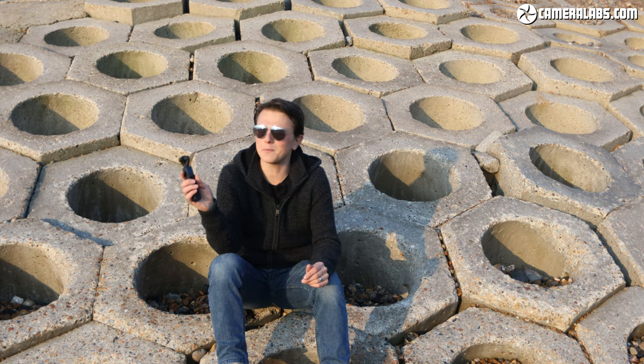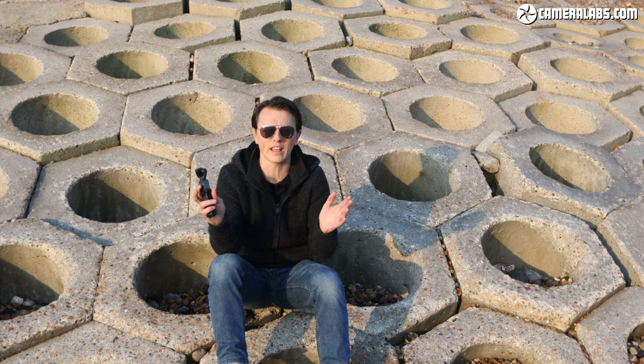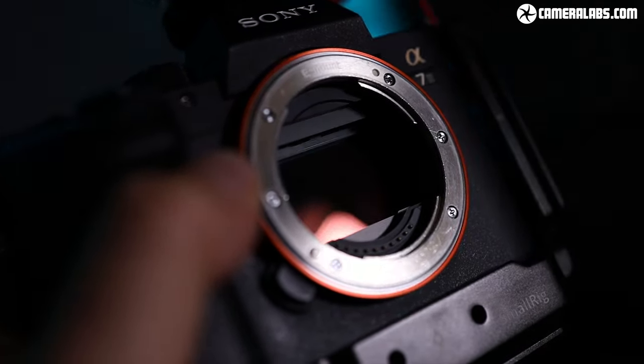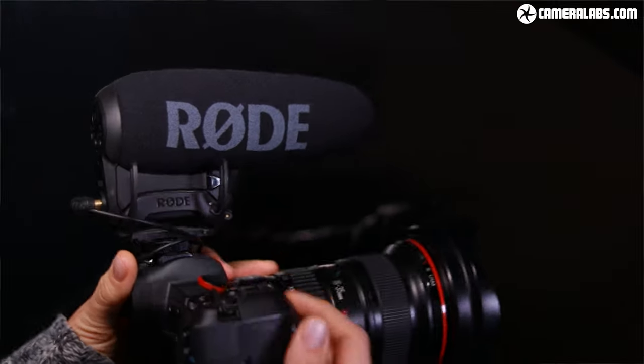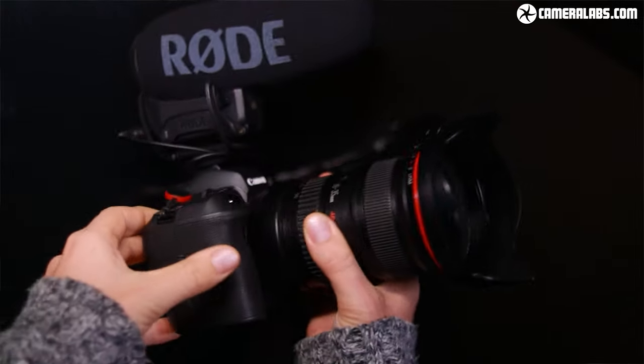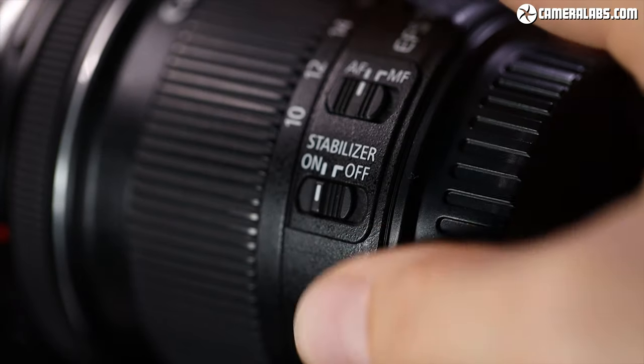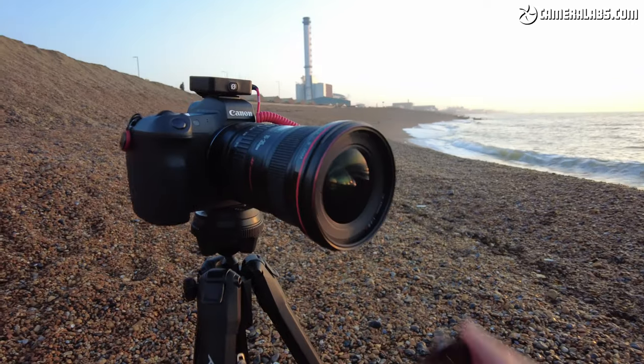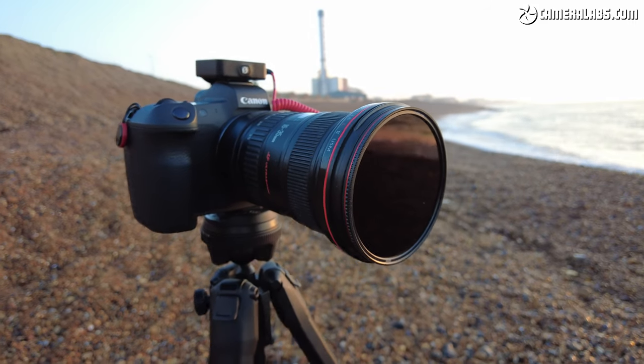Before we look at the specs of the Pocket 2, what is on the wish list for the perfect vlogging camera? Image quality is important. You also want to record audio using an external microphone, you'll need stabilization especially when walking or moving, a wide-angle lens to show more of your context, a front-facing screen, reliable autofocus, and ideally the option to attach filters to the front of your lens.